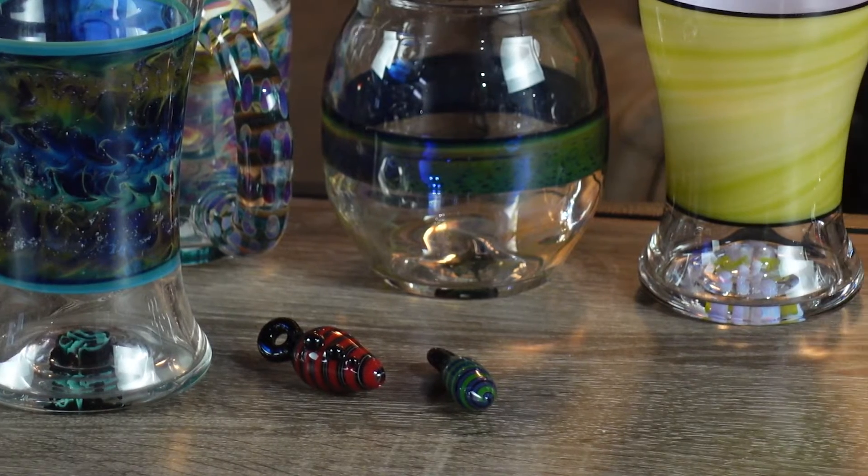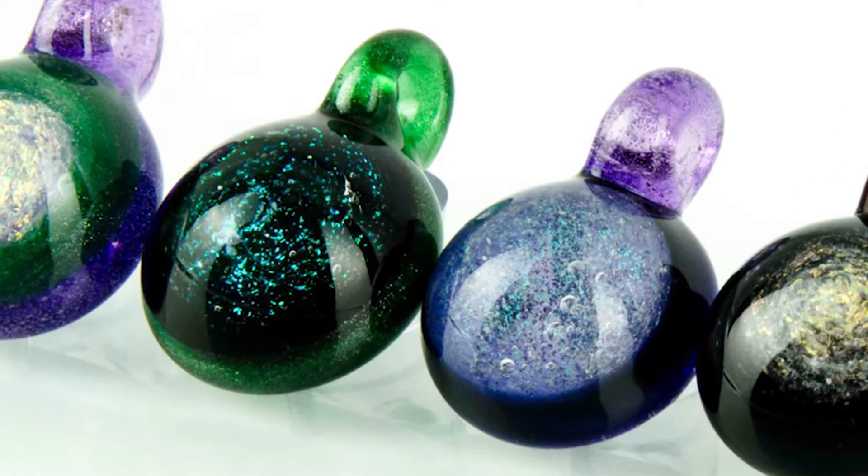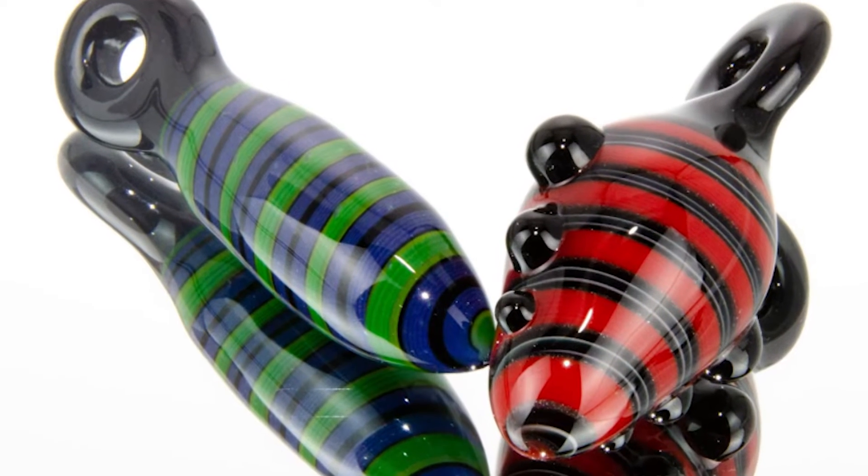What up y'all, I'm Steve with Elevate, and I want to take this opportunity to let you know about our cremation glass. We can put cremation ashes into a drinking glass, pendants, dab tools, stir tools — really into a lot of different things, almost anything that's glass.